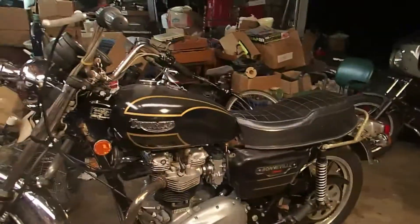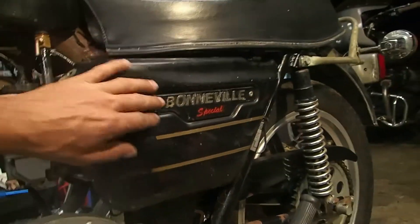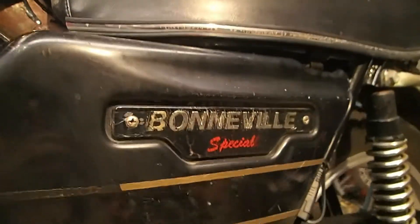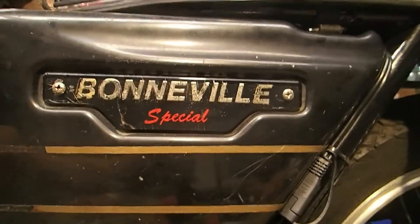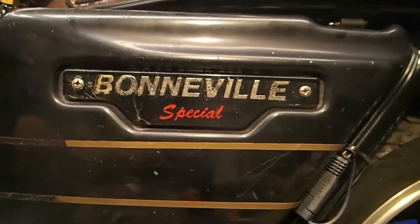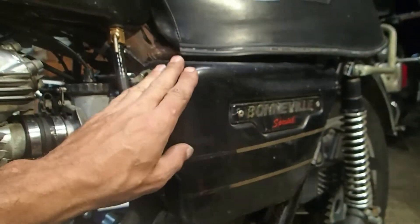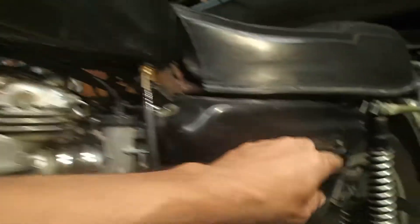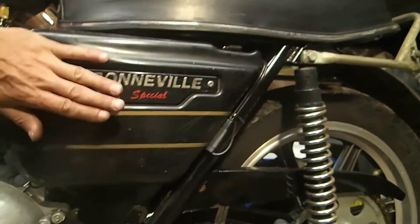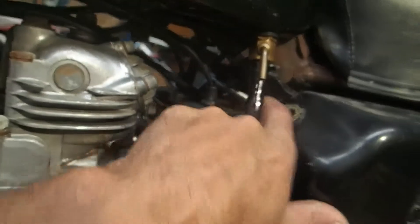Here's one interesting thing I wanted to show you before I close out this video — these side covers. I got both of them and they're not bad, but the badges on them are just terrible. There's cracking all over — it might look good on camera but trust me it does not look good. I'm gonna go ahead and buy new ones eventually. These side covers are one on each side, held on by clipping onto the frame back here.